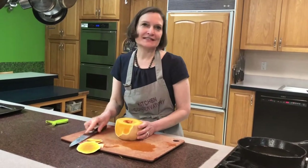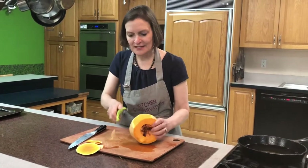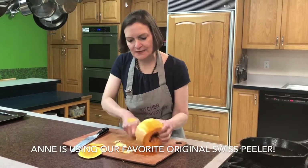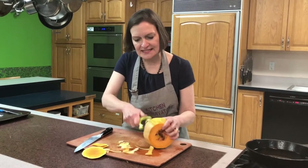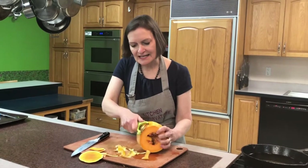Some people are a little intimidated by that, so there's nothing wrong with using a vegetable peeler to go around and peel it. But if you use the vegetable peeler, you should really peel it twice, because the butternut squash has a very thick skin. So you peel it twice all the way around in order to get it.